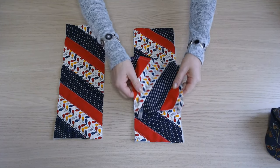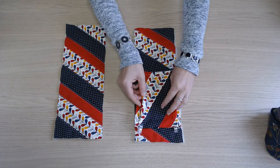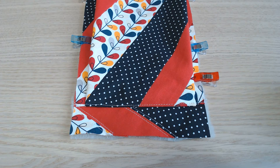Sur une des deux parties, on vient placer la poche où on a préparé le soufflet. On la place à 3 cm du bas et on épingle les côtés. On pique d'abord le bas pour maintenir le soufflet. Il faut ensuite piquer les côtés.